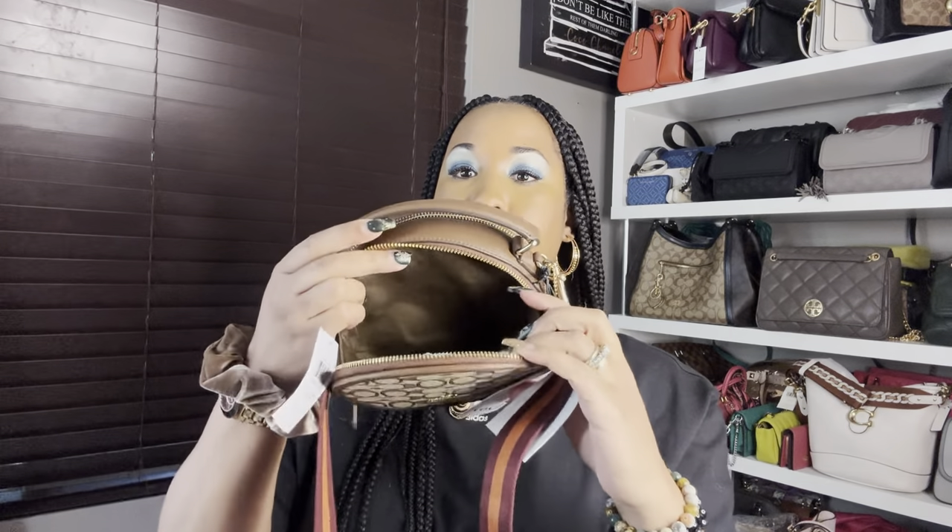This bag features a very cute color-blocking detachable strap — super cute, super thick. The strap has a really nice soft texture, so you don't have to worry about it digging into your shoulder. The bag also has a double zip closure. The first closure goes all the way from one side of the bag to the opposite side and opens up really, really wide. The inside is fabric lined and it does have card slots — two or three card spaces for you to put your cards.